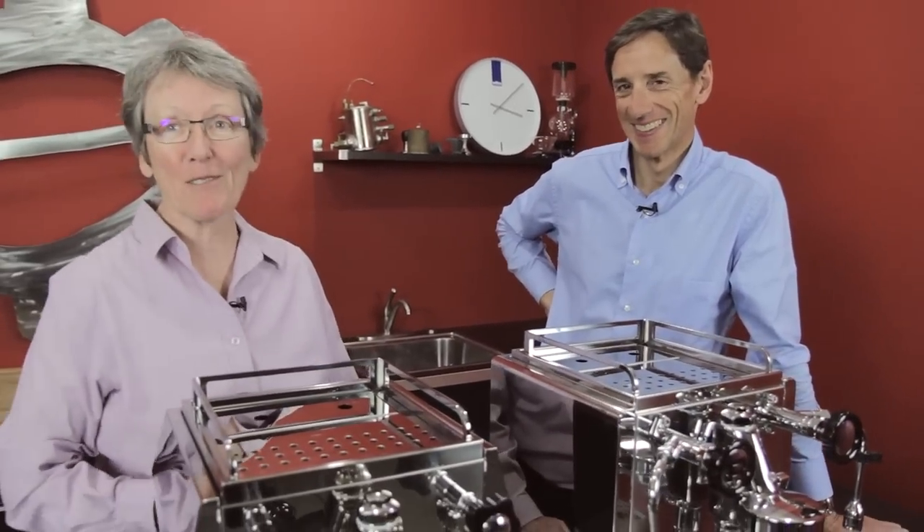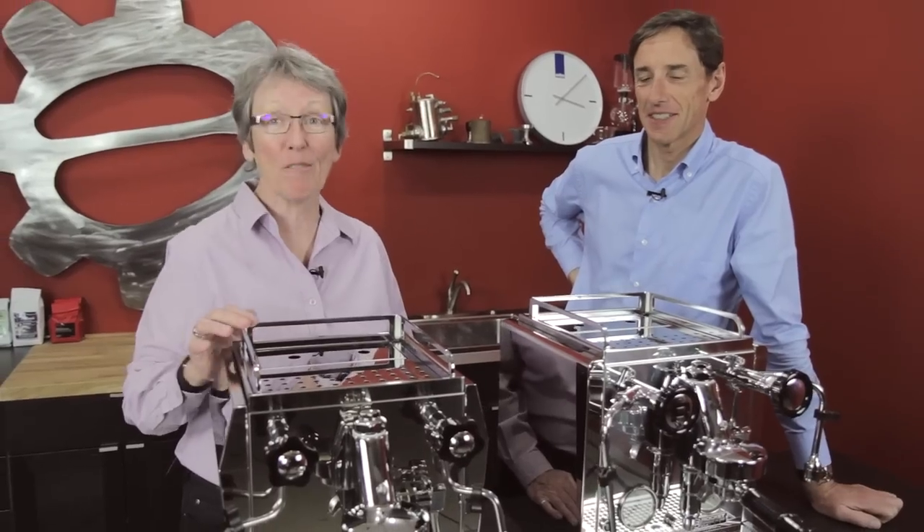Today, instead of the Ask Gail question, we decided we flew Andrew in — Andrew from Rocket in Milan, Italy — just to answer these questions.